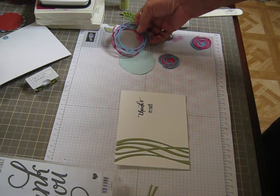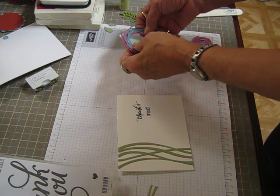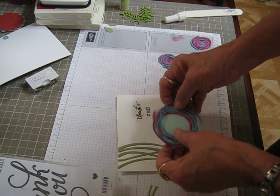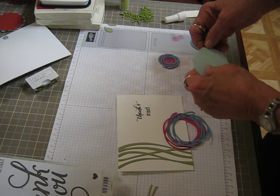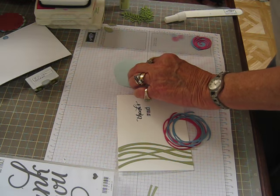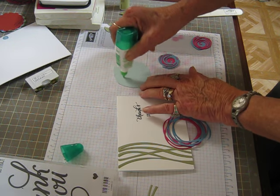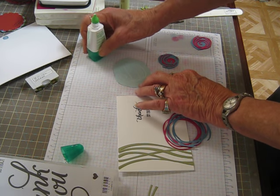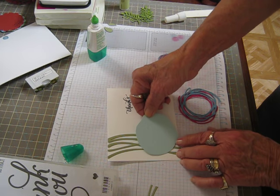This one is Marina Mist, Melon Mambo, and I cut a little piece of Pool Party to go behind these because I'm going to overlap these two swirls on this one and put the blue behind it so that it kind of blocks out the greenery in the back. So I need Tombow for this. I just laid the die down on a scrap of Pool Party and traced around the die and cut it for the back piece.